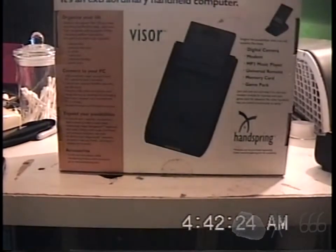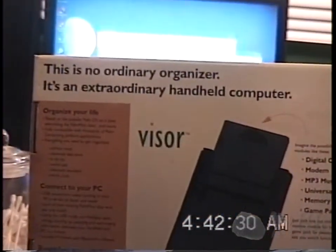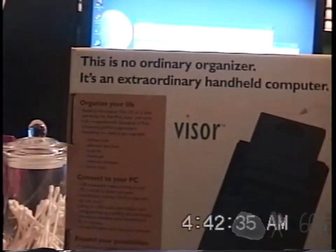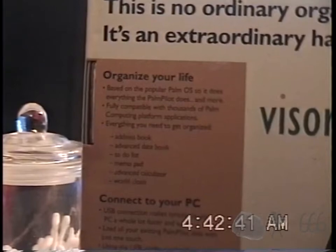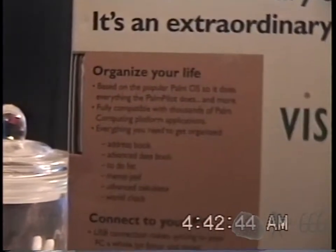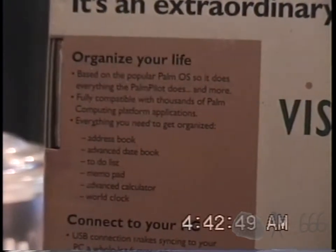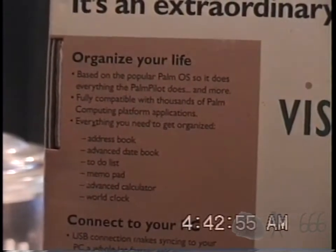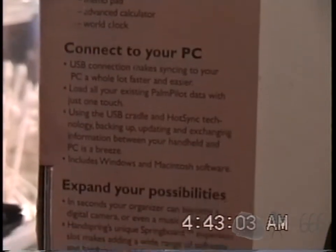Take a look at the back — even more selling points. This is no ordinary organizer, it's an extraordinary handheld computer. You can pause the video to read any of this, assuming you can. It looks fine when I'm editing it, but by the time I upload it to YouTube, the compression just absolutely destroys it, because for whatever reason Susan sees fit to demolish videos that are not 4K. They've even started highly compressing 1080p footage.